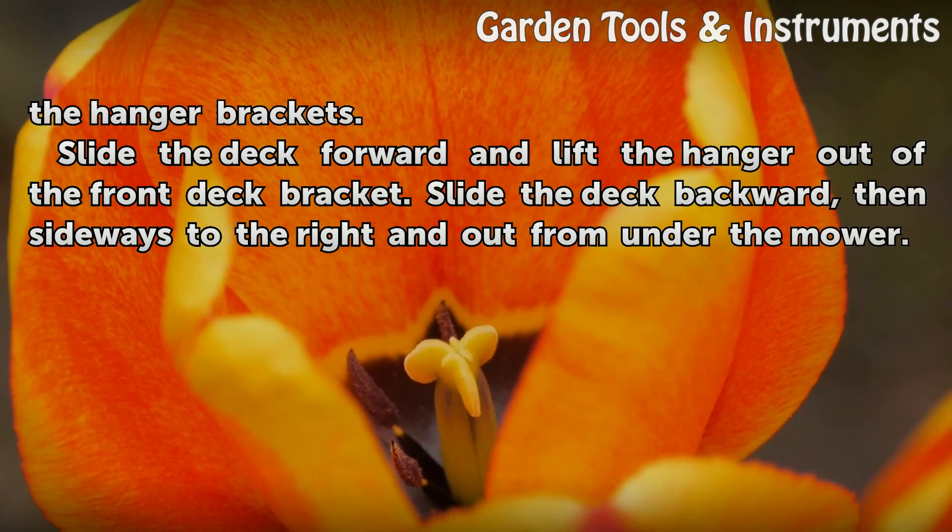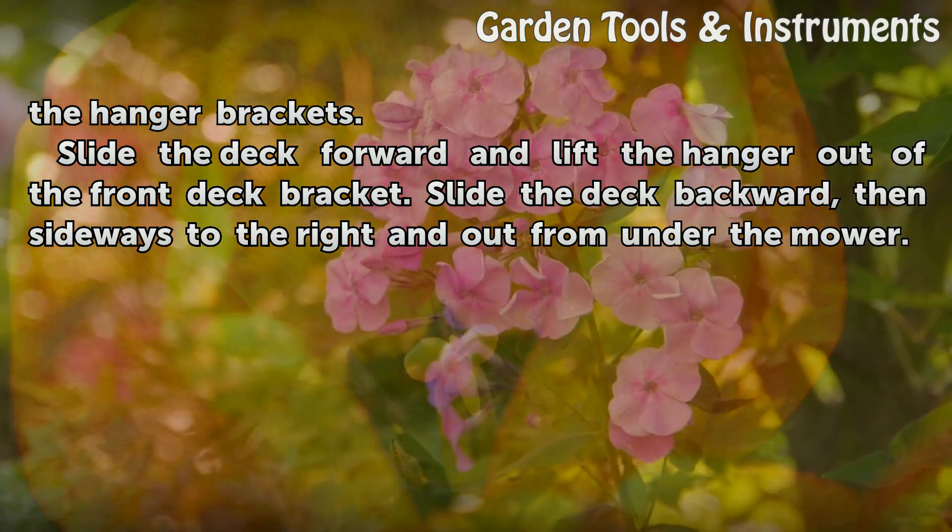Slide the deck forward and lift the hanger out of the front deck bracket. Slide the deck backward, then sideways to the right and out from under the mower.